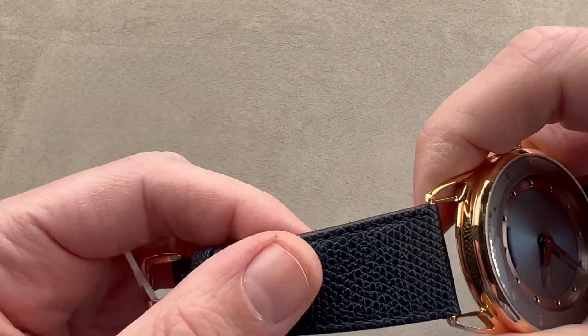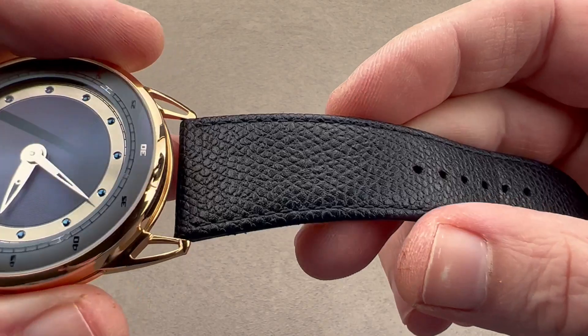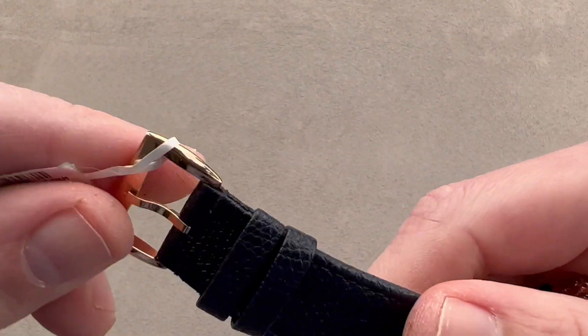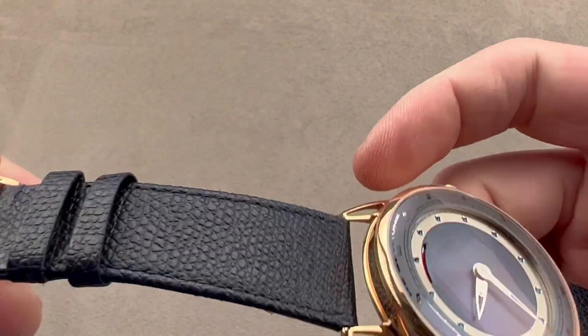We have a blue leather with a grained pattern across the top — a sort of navy blue with a folded edge, and it has a Montone blue stitch. You can see the calfskin on the bottom, a brand new De Bethune factory strap, buttery soft and pliant. We have a matching De Bethune DB25 pin buckle, and yes, it matters — De Bethune does have different buckles for different model lines.